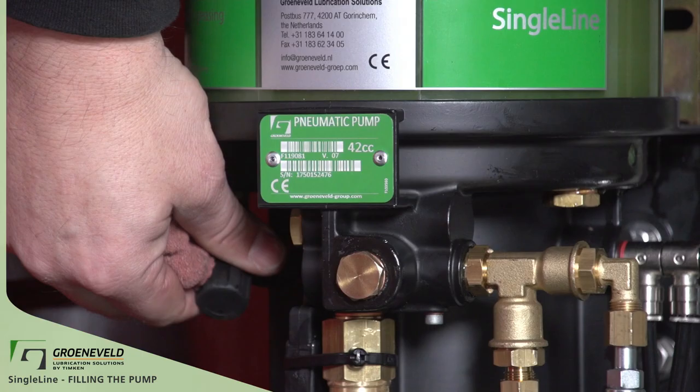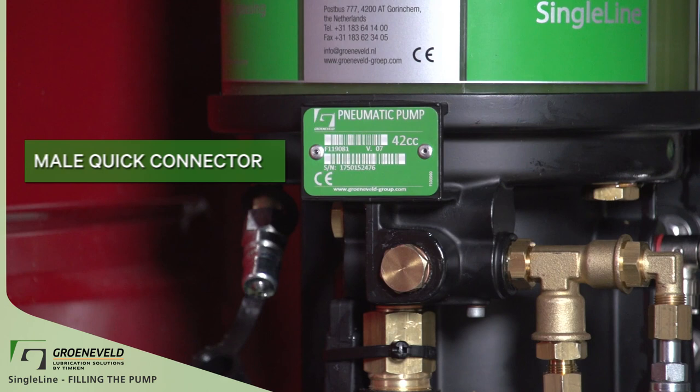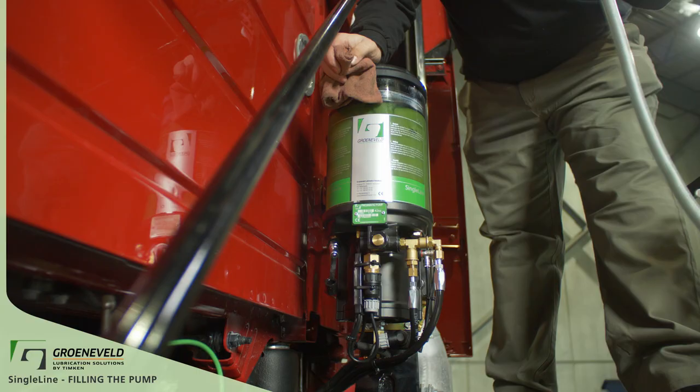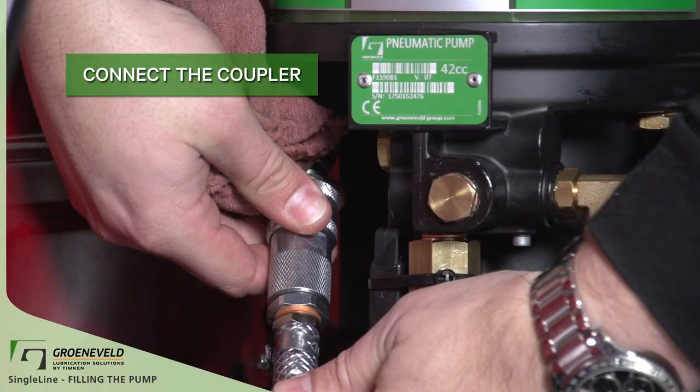Pull off the rubber protective cap on the single line. Here you'll see the male quick connector. Clean off the connector before hooking it up. Once both the connector and the coupler are clean, you can connect the two.